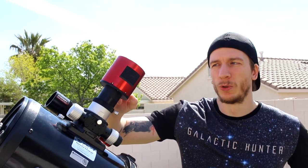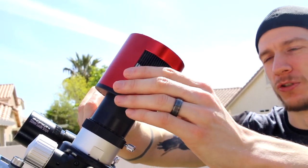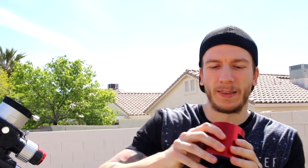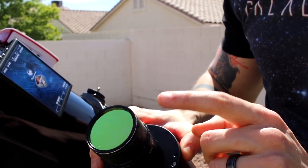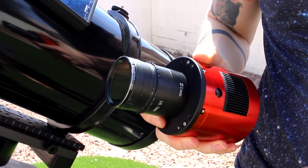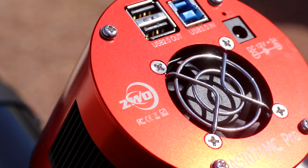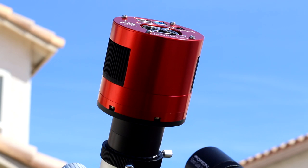The camera we'll be using is the ZWO ASI 071MC — this is a one-shot color camera. And since it's galaxy season, we don't really need a filter wheel, so a one-shot color camera is perfect for galaxies. We're also adding an Optolong L-Pro filter for backyard imaging. If we're going to the desert, we'll take it off; if we're imaging from here, we'll add this filter. With a one-shot color camera, we don't have to bother with the filter wheel, which means no worrying about switching filters throughout the night, and the stacking and processing will be faster and far less annoying.